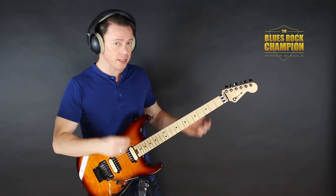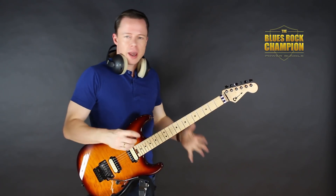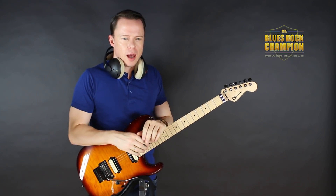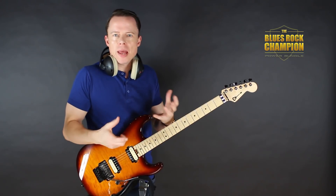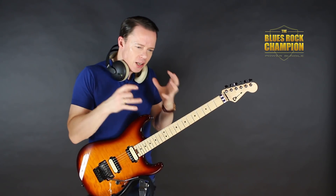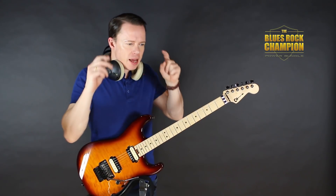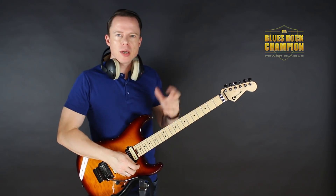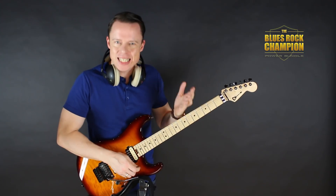In the previous video, we talked about Gary Moore and we tried to extract some cool insights from his playing that we can use in our own playing — not just playing his licks, but looking at what makes him special, what we can really learn from that guy. And the number one thing I said was passion, was intensity.